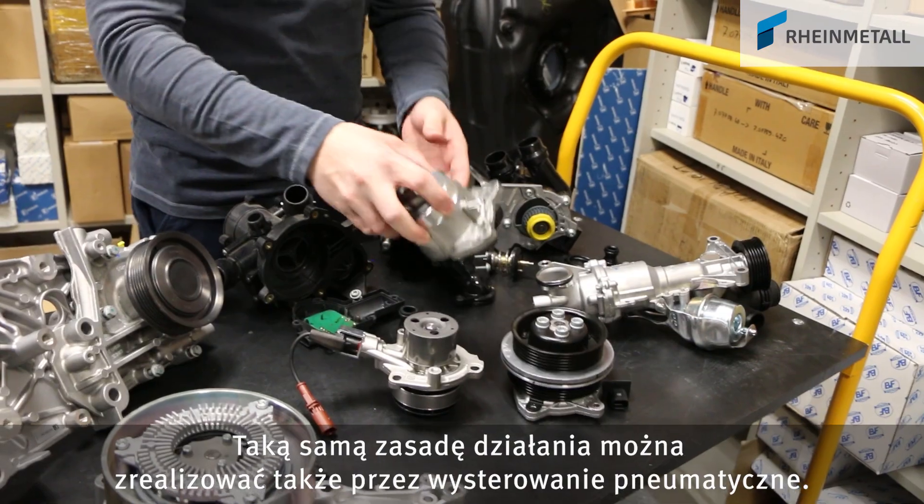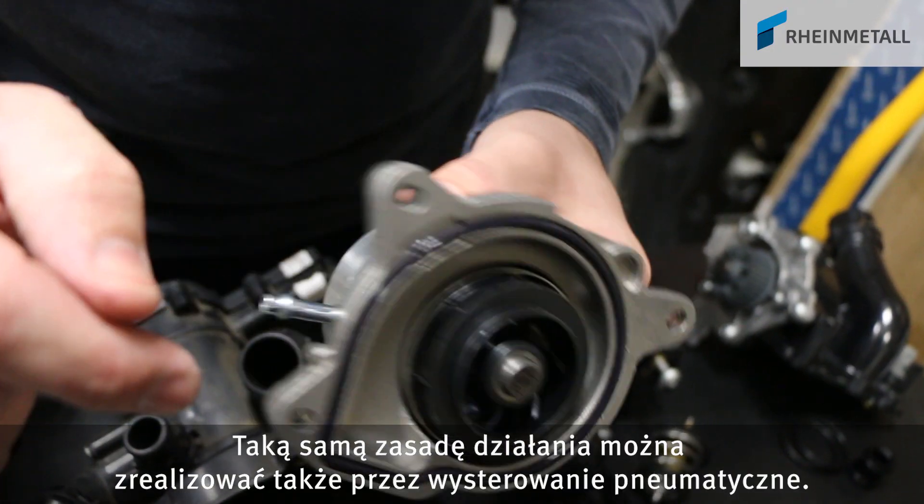There are also units based on the same principle with vacuum actuation.